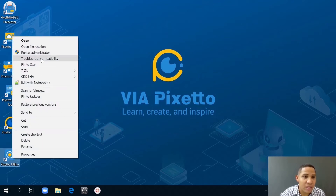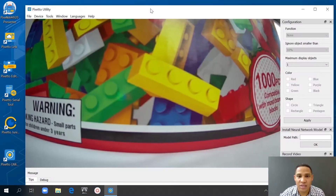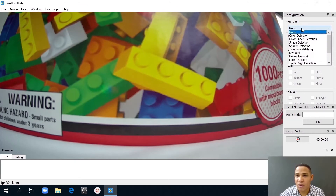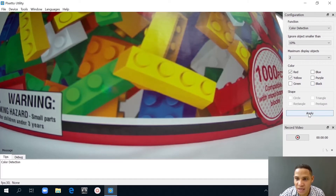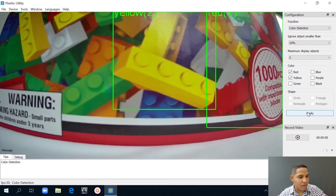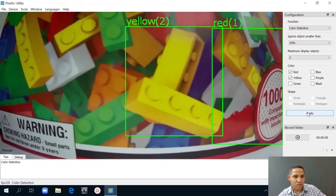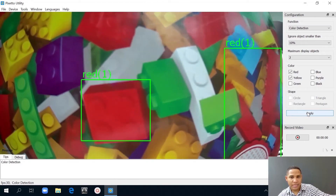First, I'll open the utility and as you can clearly see it's on display here. Now I'm going to go to functions, select color detection, go to maximum display objects of two, and I'll select red and yellow. Then I'll go to apply. And there you can clearly see it's already detecting the different colors on this box — yellow, red. It's great.